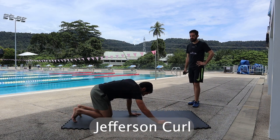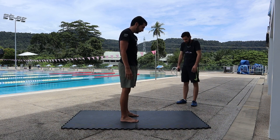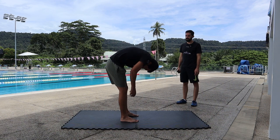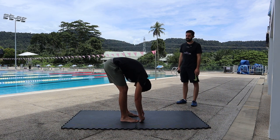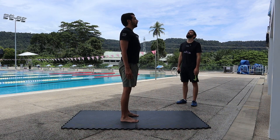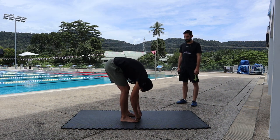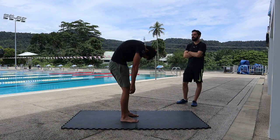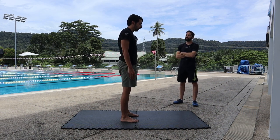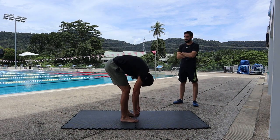Now we're gonna do the Jefferson curl. Again — round your neck, your shoulders, your upper back, then your lower back, all the way as far as you can go. Stretch your back and then go up. Round your back. We're gonna do 10 of those. Nice and slow — it doesn't have to be super fast.